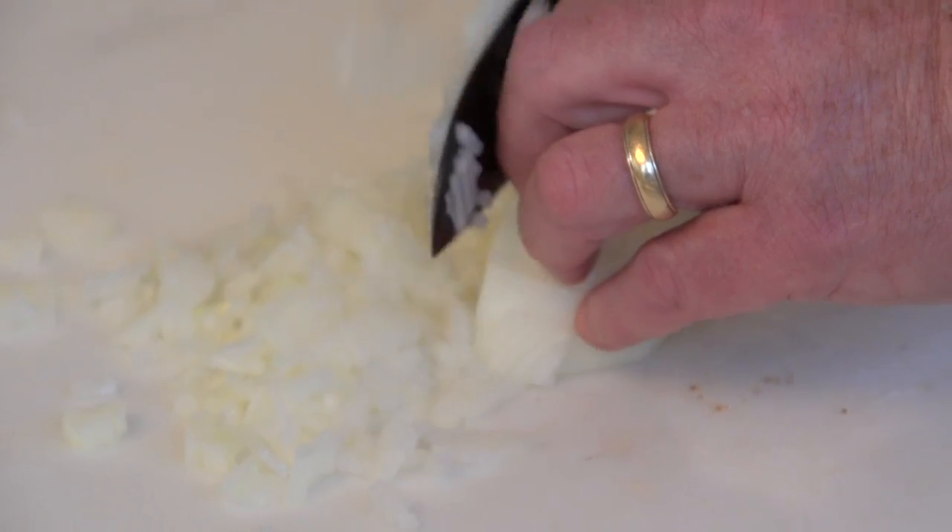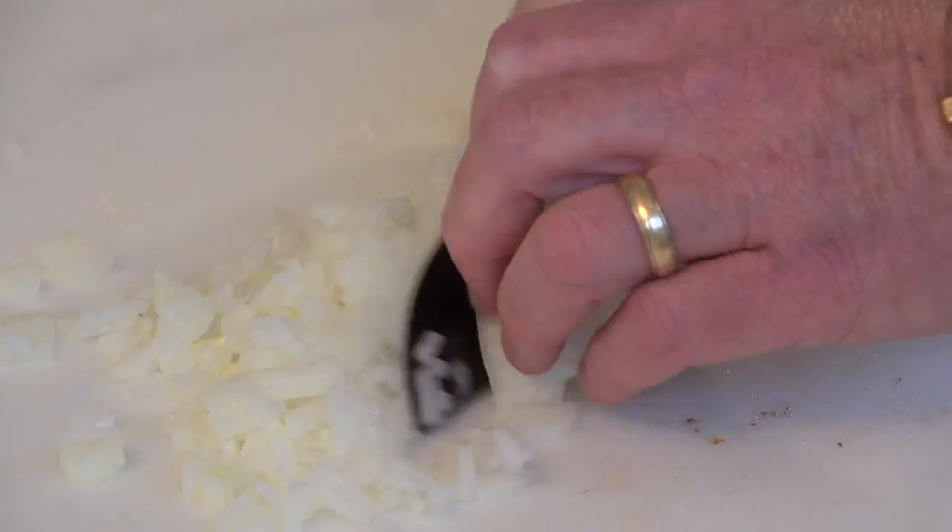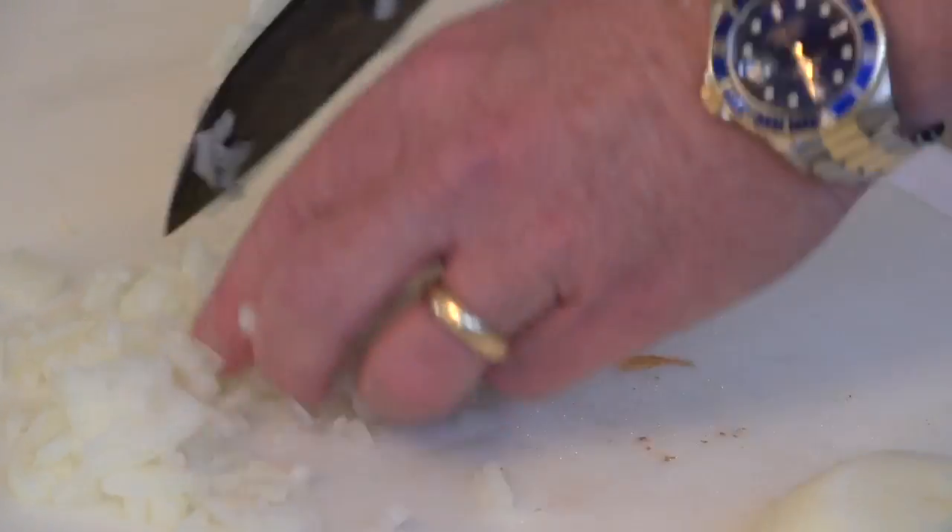Then back with the knife straight down to make your cuts, and you'll see that you have just a wonderful, even dice. When you get to the end, look at that — everything is a perfect dice. If you learn this technique where you peel the onion, go down in one direction, then come back and go across and dice, it's going to work for you brilliantly every time. It's very, very simple.